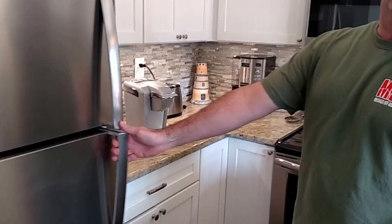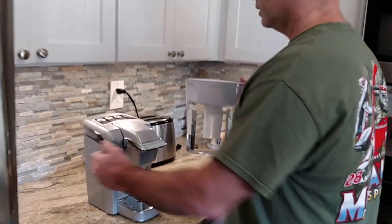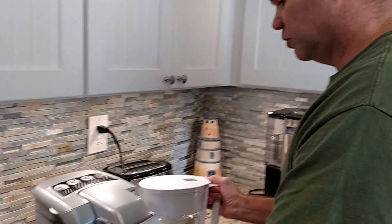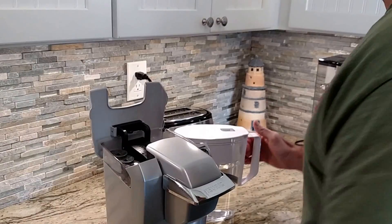Next thing you need — a key ingredient for coffee is water — so we're going to use this handy dandy Brita water pitcher here. Please don't steal this, just leave it here; this is for all of our guests to enjoy. We had somebody steal it already and had to replace it, but that's beside the point.